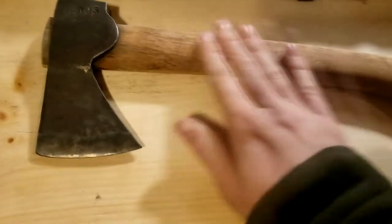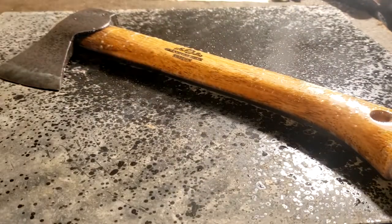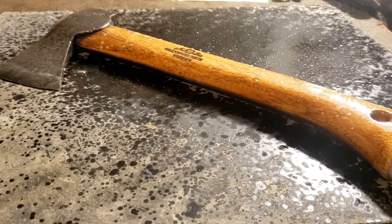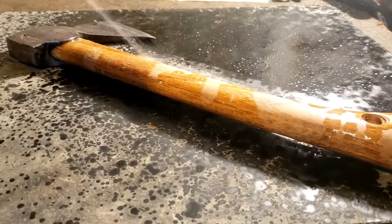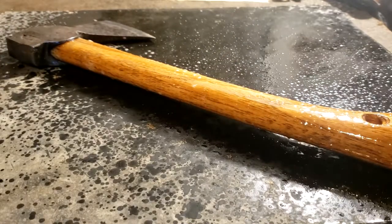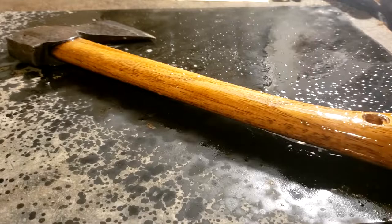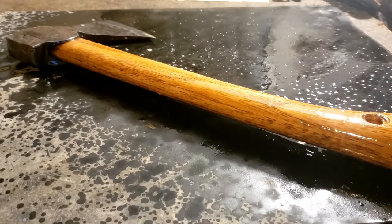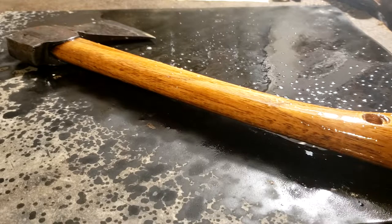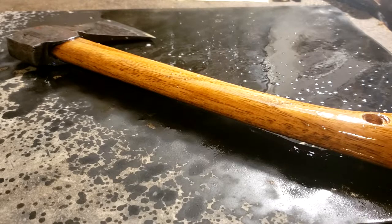Now I'm gonna throw the wood polish on, see what happens. It says to wait 10 seconds but I'm gonna give it maybe 30 or so because it really needs some polish on it. You can already tell that it looks better. You can see that it's absorbing — you can see all the little bubbles everywhere, tiny bubbles. It is soaking in. Beautiful.